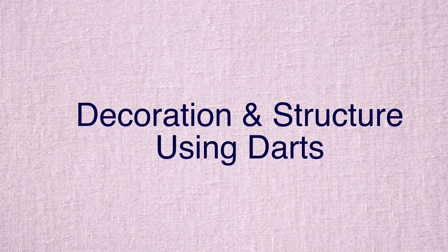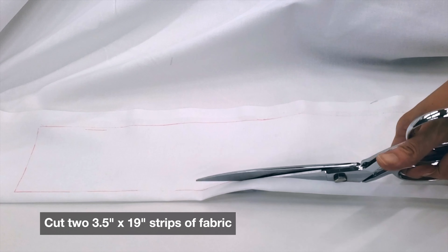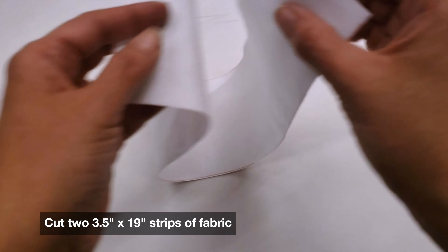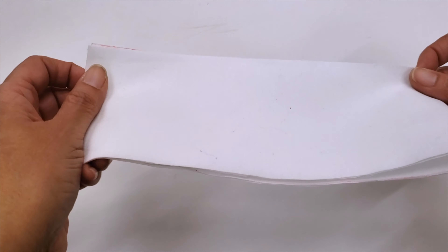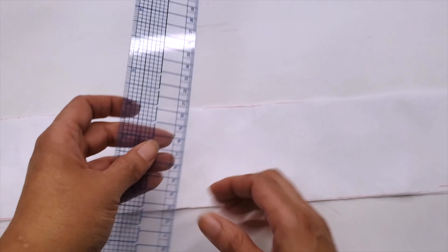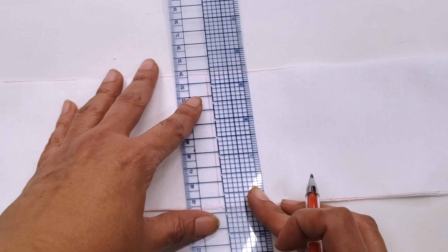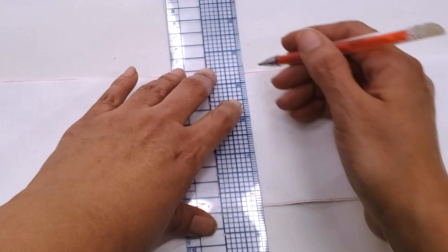I want to share with you a collar that I love to make using darts. You want to start with two pieces of material, three and a half inches by 19. You take one and fold it in half to find the center, mark a line in your material, and then start to mark lines at one inch distance.